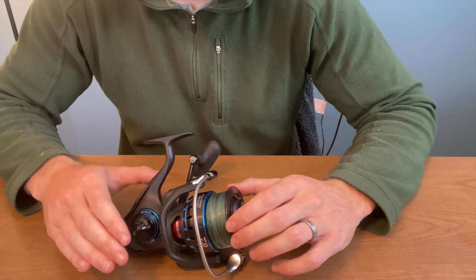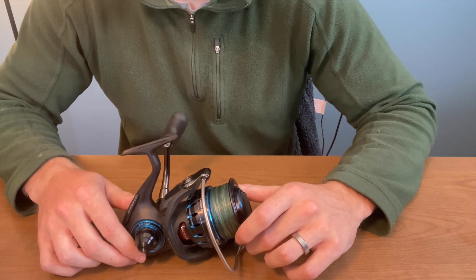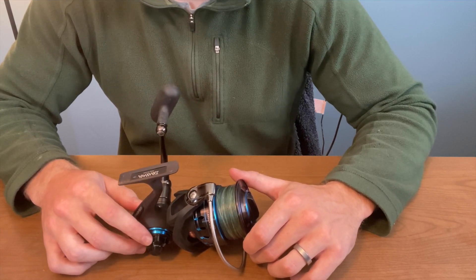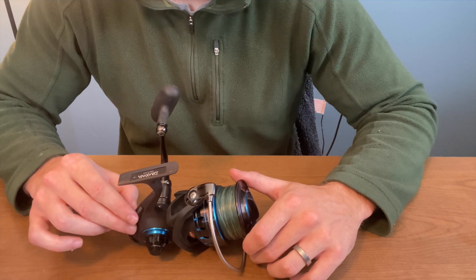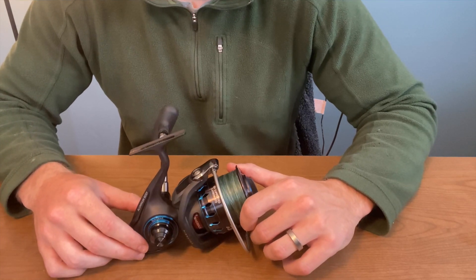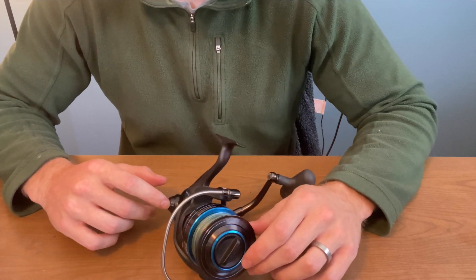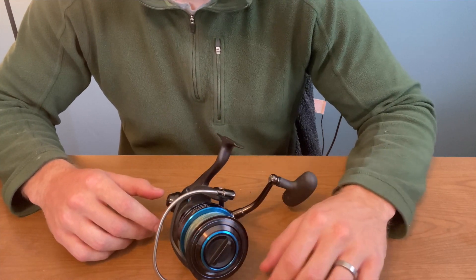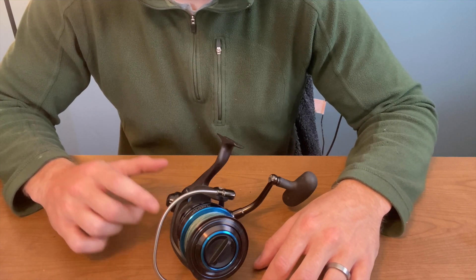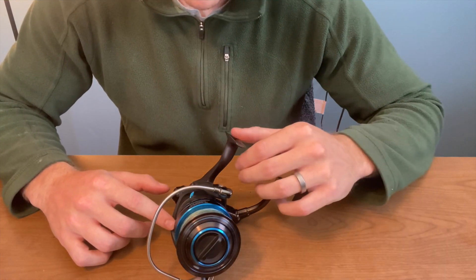I think this reel is fantastic for the price point. The 5000 is about $235; if you wanted to go with the 4000, which is just slightly smaller, you get it for a few bucks cheaper. If I have to go buy another saltwater reel I'm immediately going to this one — I'm not looking around. Even though I didn't want to pony up the $230 the first time, I can tell you it was definitely worth the money. It's a high quality product for the price that you pay.